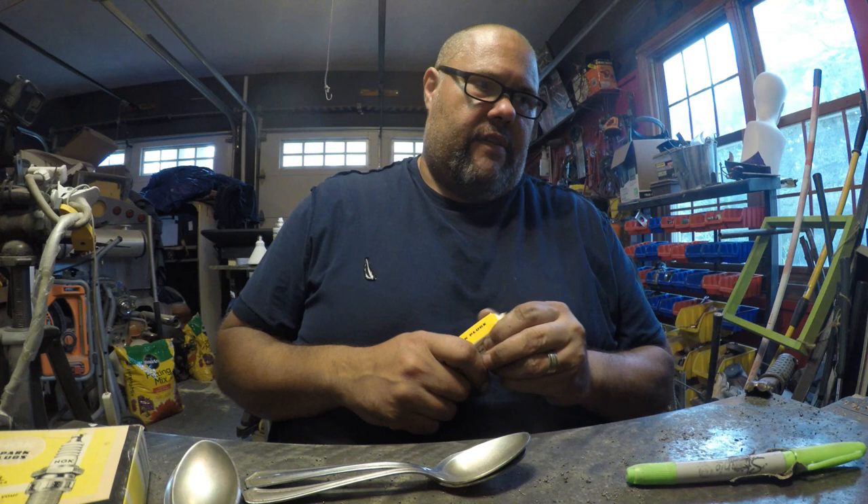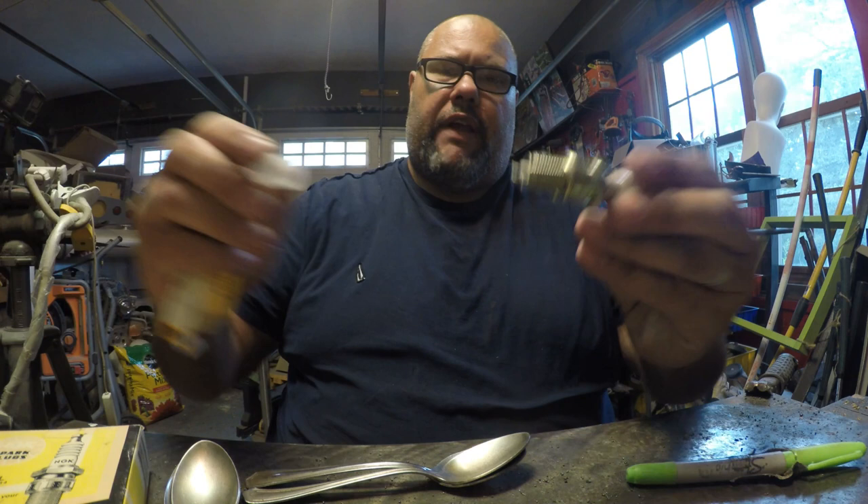Let me give you a quick rundown of the materials you're gonna need. You're gonna need a spark plug - I got lucky and found a guy selling new old stock NG plugs, a case of 400 for $85, which was a great deal. You can use old ones if you want.